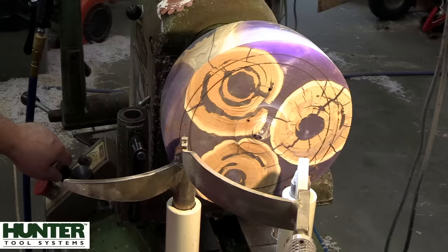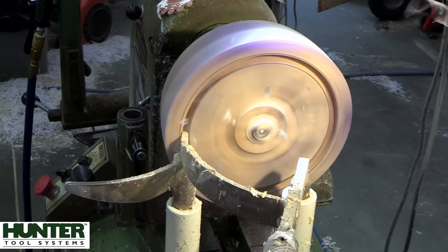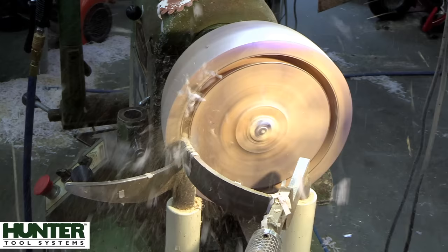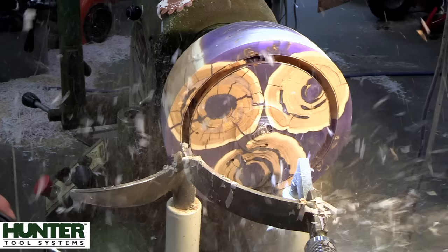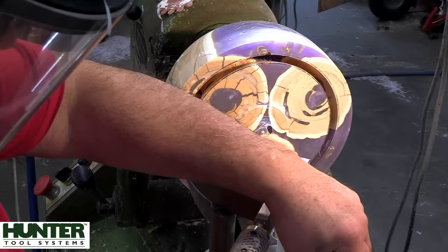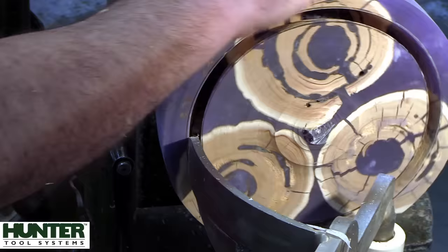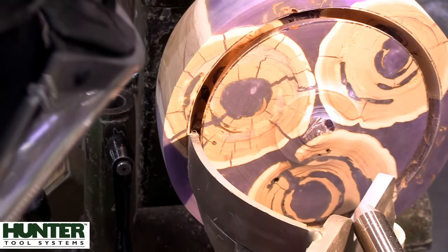Starting off, things were actually going quite well with no issues. The only real problem is the fact that you're trying to core out end grain and resin, and it probably doesn't get any harder than that - even burl. For those who are curious, the lilac smelled like birch, so if you ever get that species on the lathe you'll know what I mean. I typically can identify a lot of species just by smell. The intention is to get this cored out so we can make something with this box, but I was having some issues with it coming loose in the chuck.